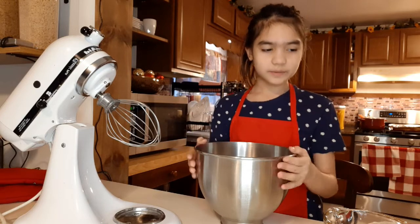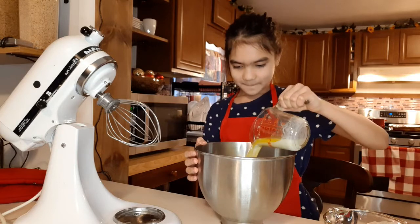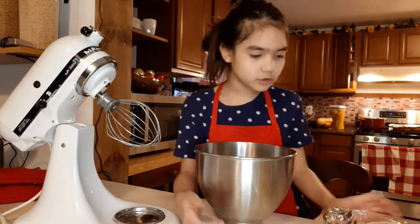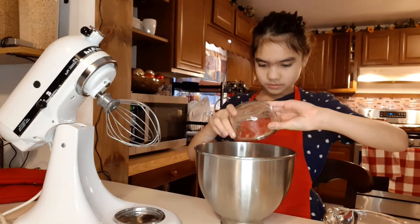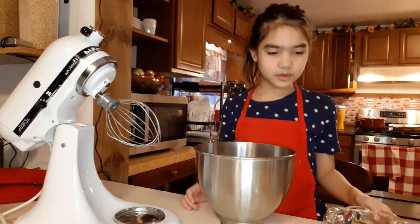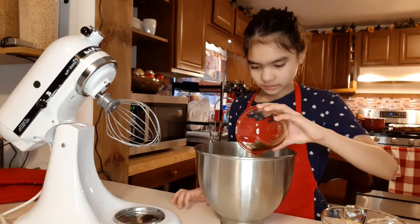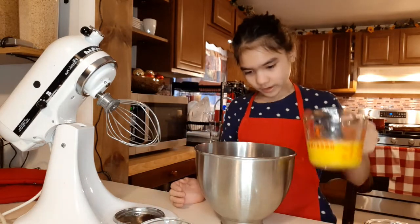Now let's get back on topic. So we need our one cup of butter, now we need our cocoa powder, now we need our four eggs, now we're going to put our vanilla extract, and now our eggs.